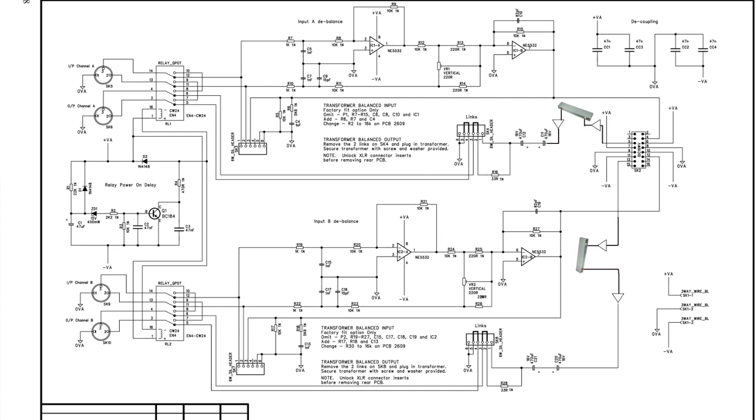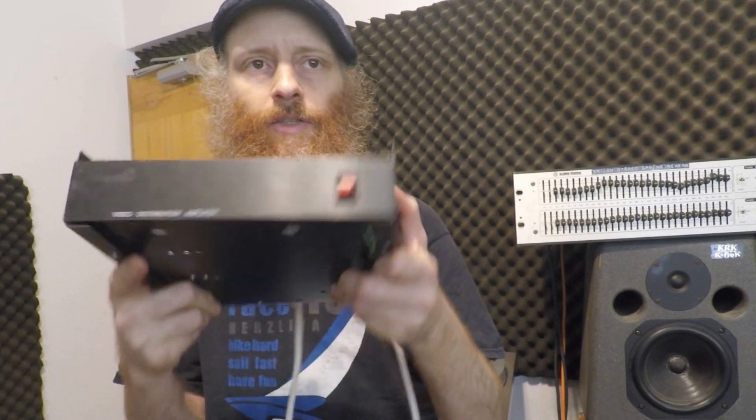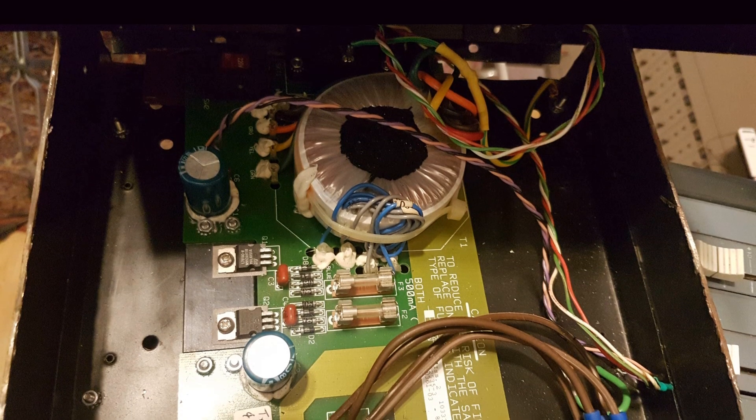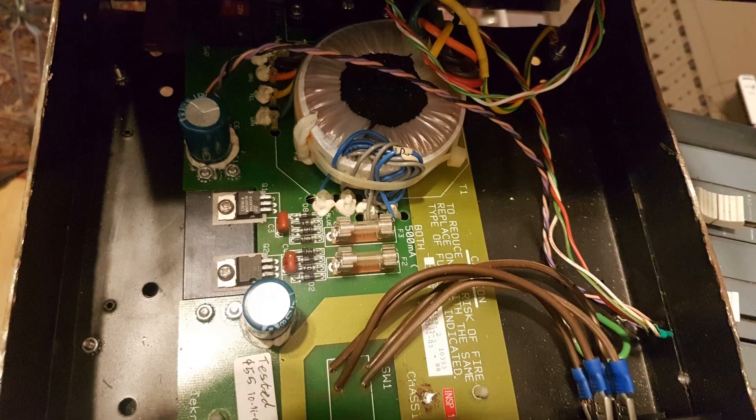From there it goes back to the console. I've also removed the internal power supply and made it external by installing it into this box, so now we have room for the spring tanks and we remove all the unwanted AC currents that can make noise in the spring tanks.